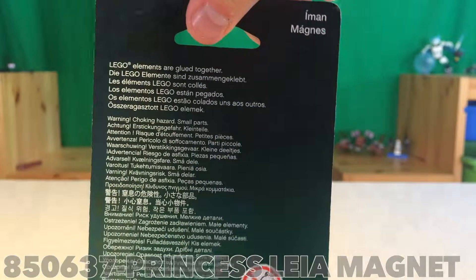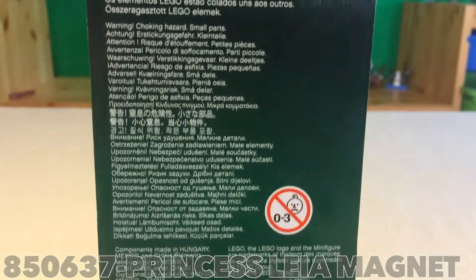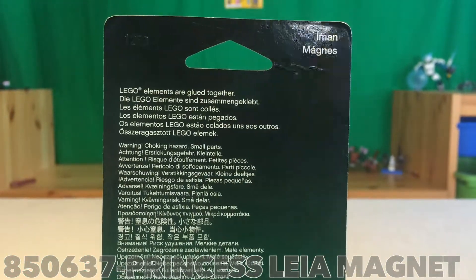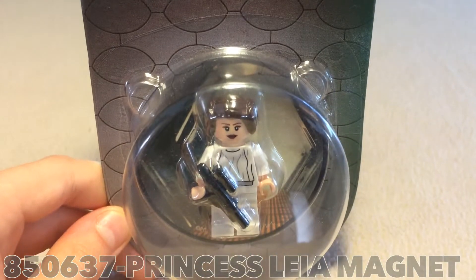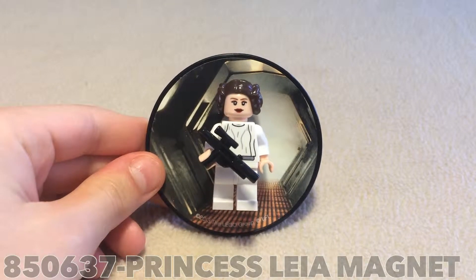Let me just turn this around so you can see the back. The back is actually not interesting at all — it just has some barcodes and stuff, and not for three years old, so that's pretty much it for this. Let's get this thing open and I'll show you the magnet.